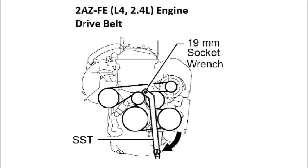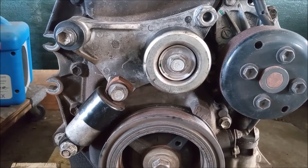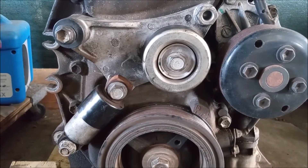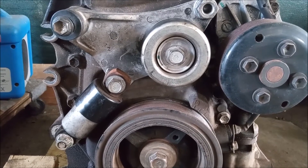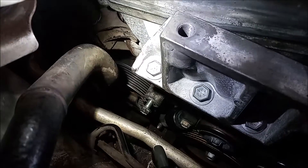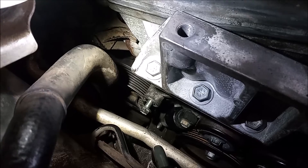In case you need it, I'm including a diagram showing the serpentine belt routing. I'm including links to economy priced versions of this tensioner in the video description. Thank you for watching this video and see you the next time.